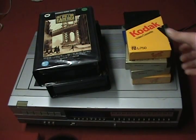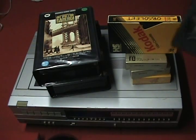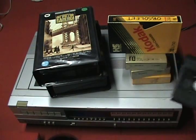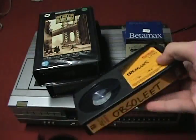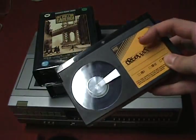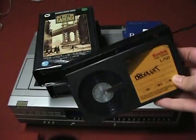You might also notice the size of the beta tape. Here's a VHS tape for comparison — as you can see, beta is a little bit shorter. Where a VHS would normally have two window holes, the beta tape only has one; the other is covered up by a label.